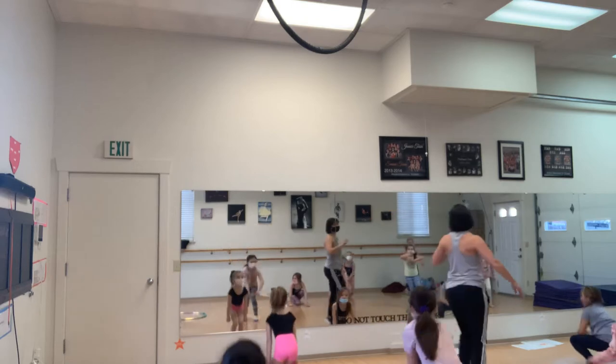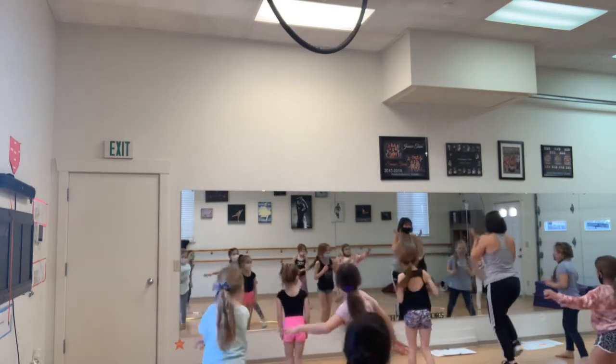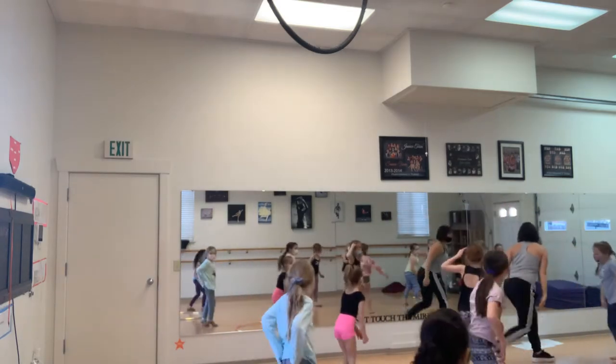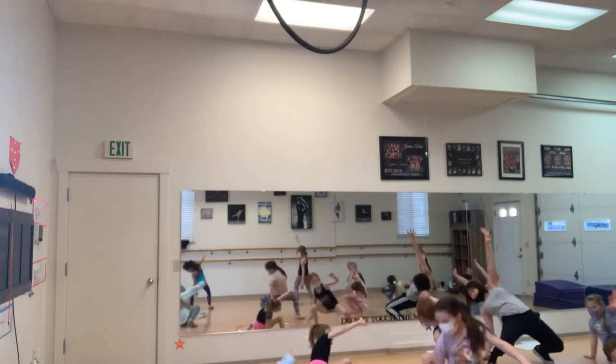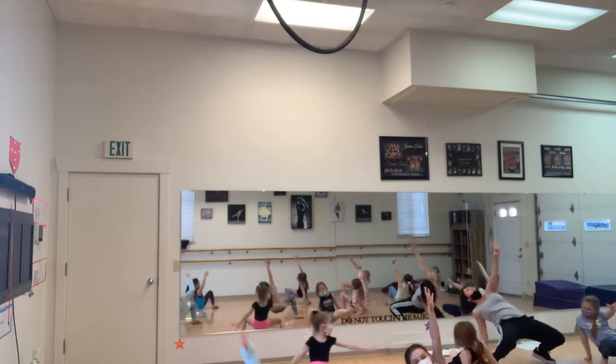And we go. Six, seven, eight. Jump to the right foot. Left, right. Left, right. Tight jump. Step back. Fall right hand. We're facing the back. Fall left hand. Fall right hand.